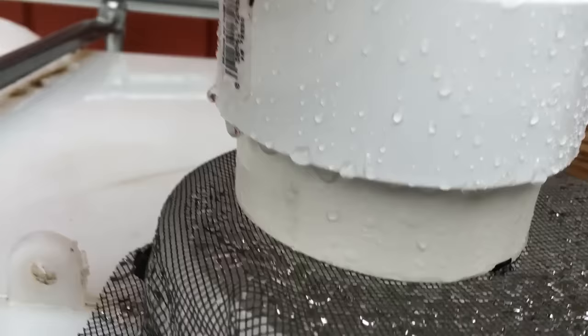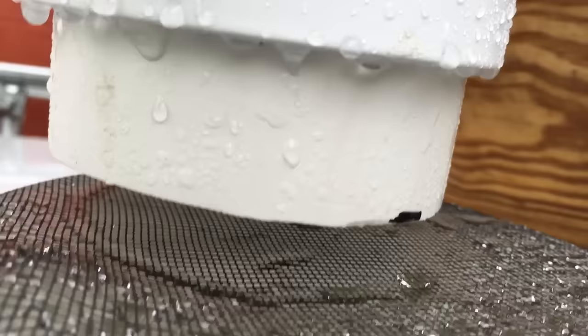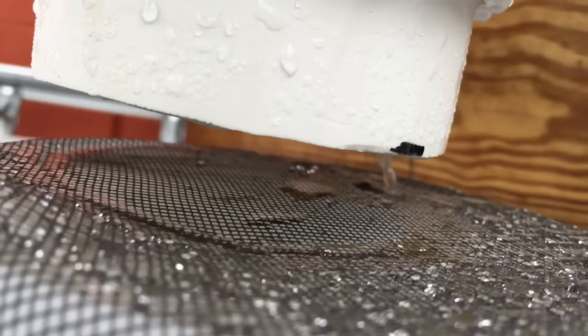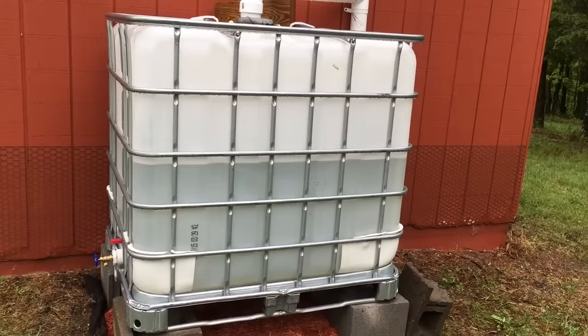Other than that, everything seems to be working fine. The first flush tube is letting out water — you can see a good bit coming out there. The tank is about half full or a little over. You can hear water going into the tank, and if you lift it up you can see a little water running through. The system is working; I just need to fix that one leaking joint.